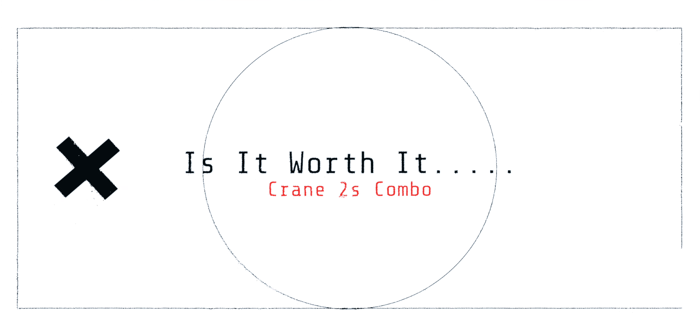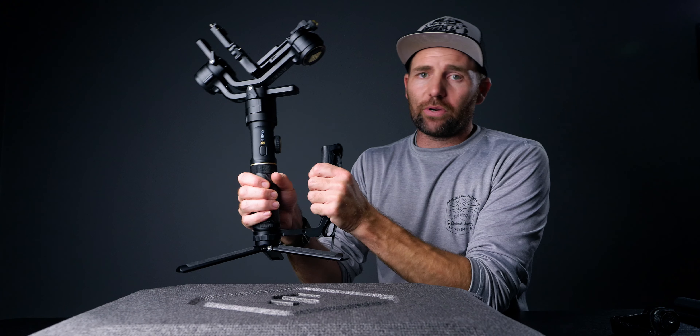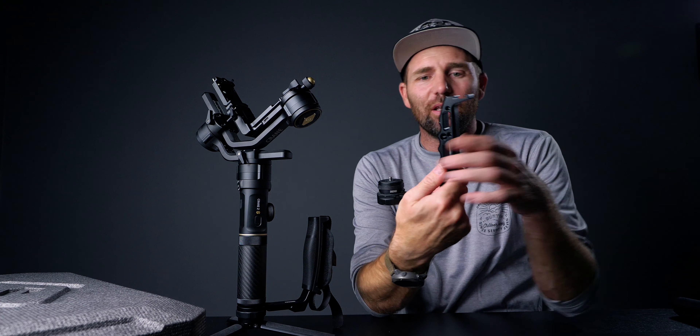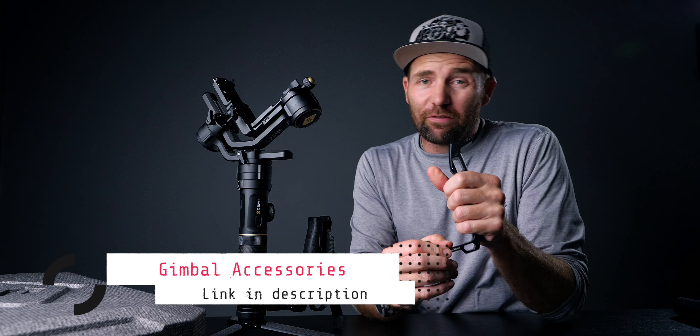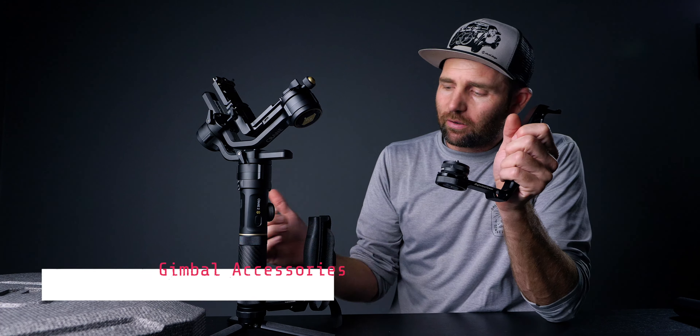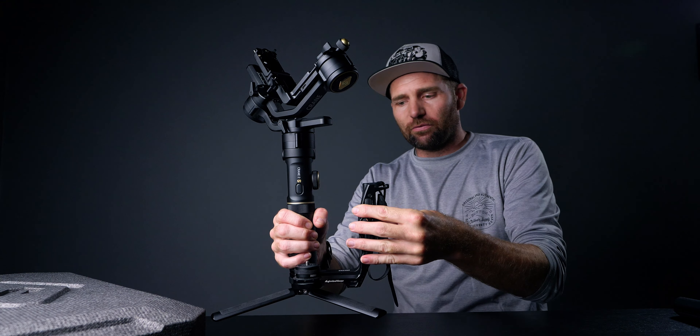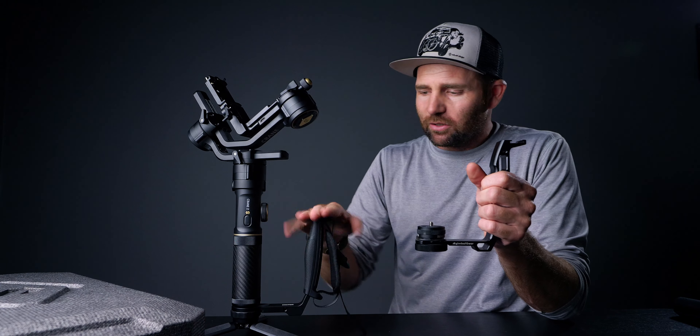The extra things in the combo are an extra set of batteries and the grip. So is it worth the extra $50? I would say yes, because you get this handle. But there is an alternative — one from A Gimbal Gear that I've used for all my gimbals. It costs only $32, so you save about $20 if you buy that one instead. It's nearly the same size, though the combo handle has a lot of mounting points down the side. Overall the combo grip is nicely made and you're pretty well off buying it.